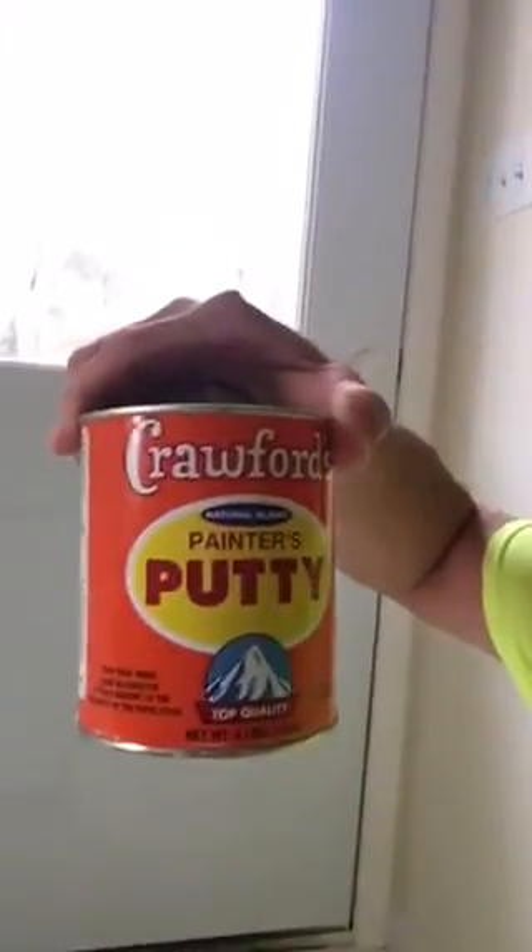So this is what I use — this is Crawford's Painters Putty. It works really well. I've got a ball of it here in my hand. You dig it out of the can, knead it up, and get it to a nice consistency where you can work it.